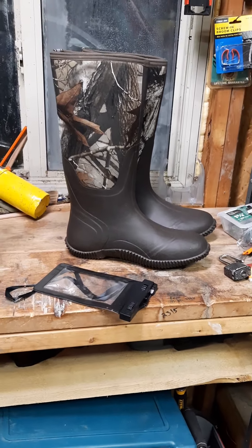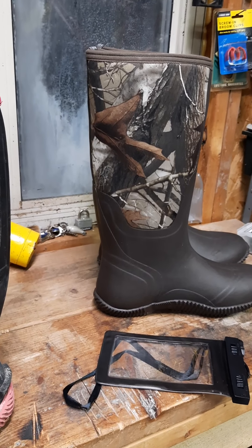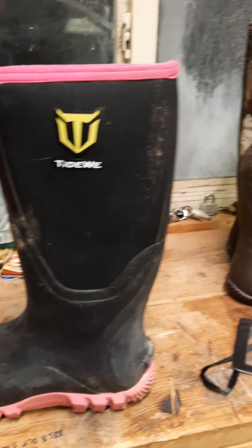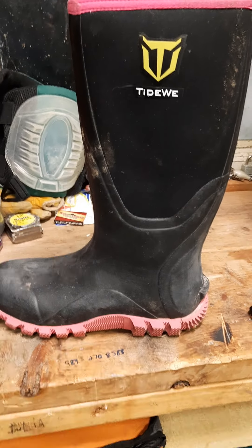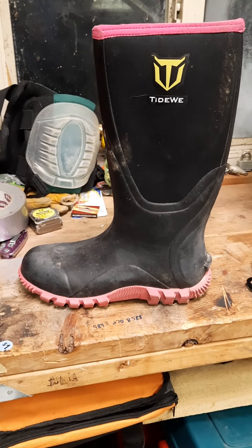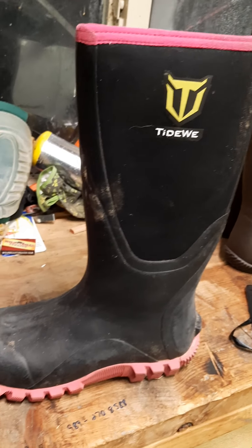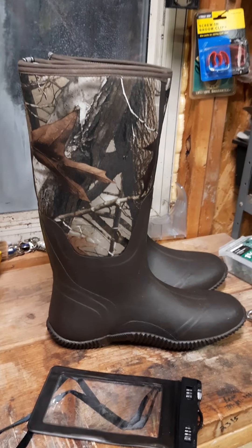These boots have a purpose. I just wanted to give a little bit of information out there. A comparison between the Tidewee and the Hi-C: I think the Tidewee is just a little stronger, maybe a little bit heavier of a polymer boot structure compared to the Hi-C. Hope you found it informational. Thank you.